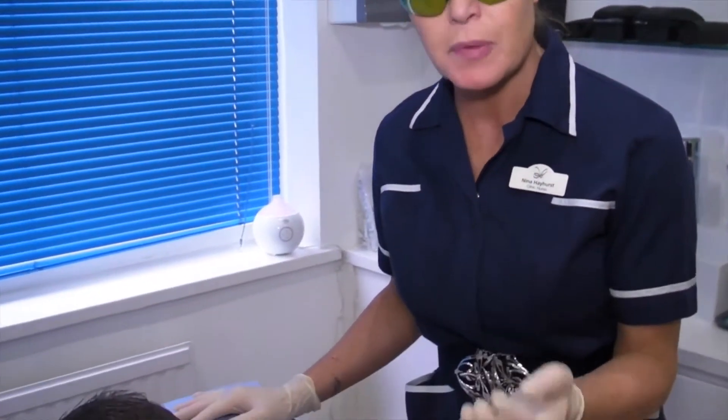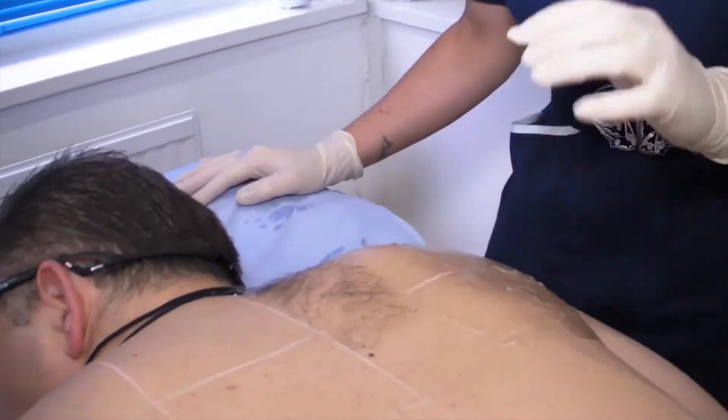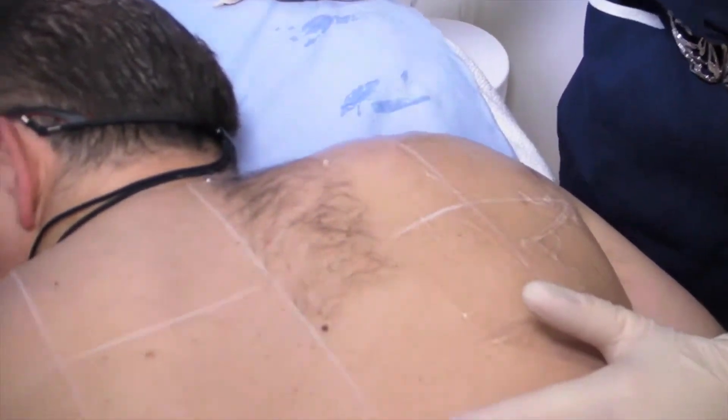Hi, my name's Nina. I'm the clinic nurse here at Canova Medical. And today I just want to explain why we have to shave before treatments, before the laser hair treatments.